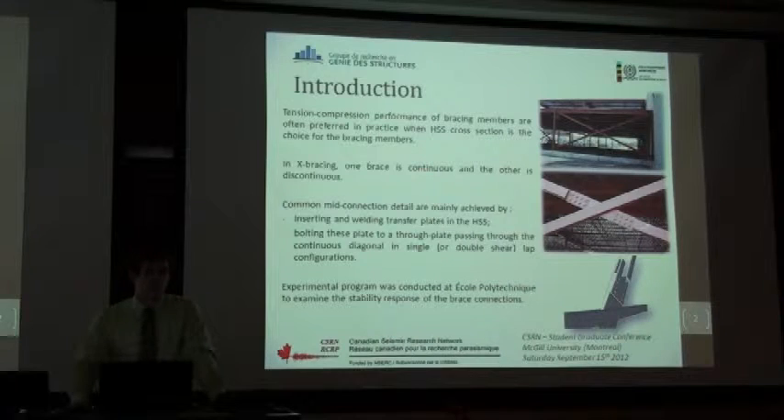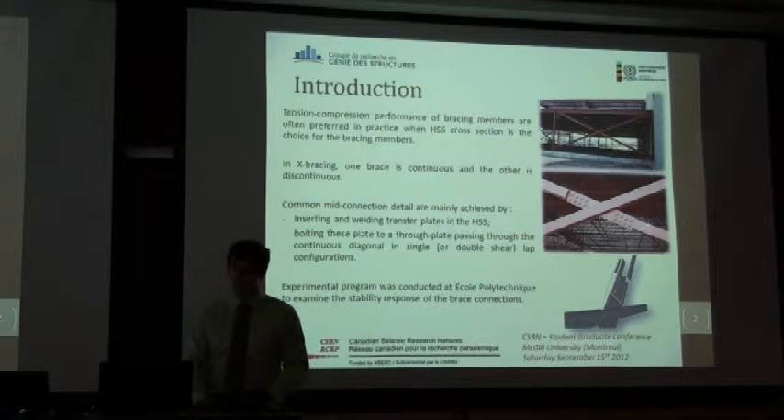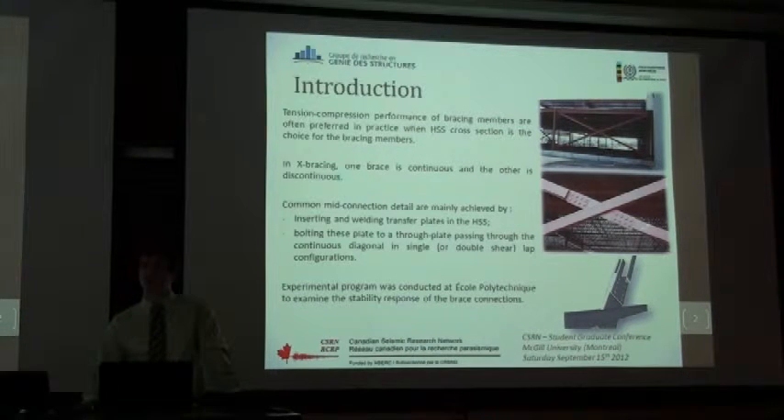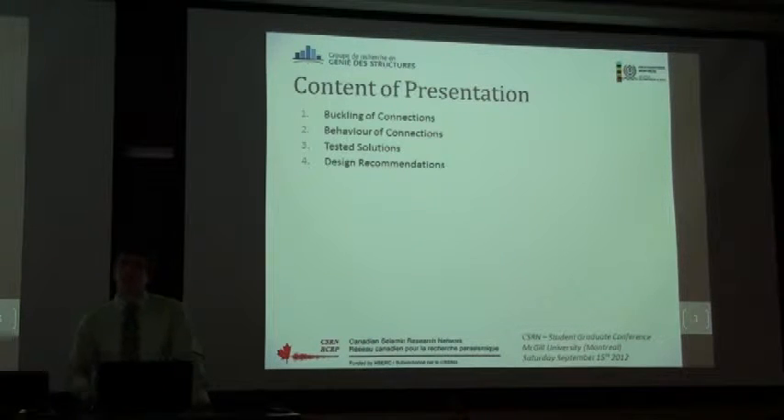Professor Davaran made some analytic work on that connection and found it probably has a stability problem. So in 2011, we began an experimental program at École Polytechnique to examine the stability response of these connections. The presentation will cover: the buckling of connections, their behavior, some tested solutions, and finally some design recommendations.